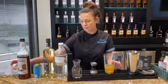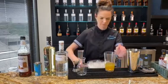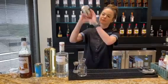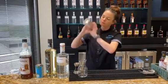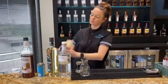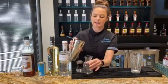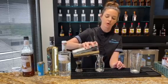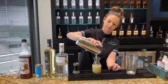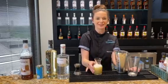We're going to shake this with ice and then we're going to strain it into this craft. We'll just strain it into here, and then after this we're going to build our tray for service. And this is the Be My Honey.